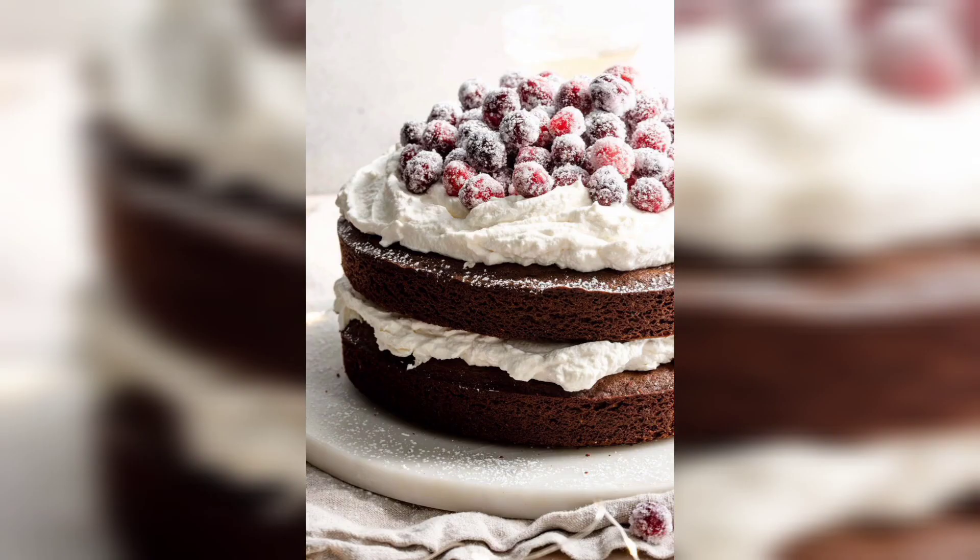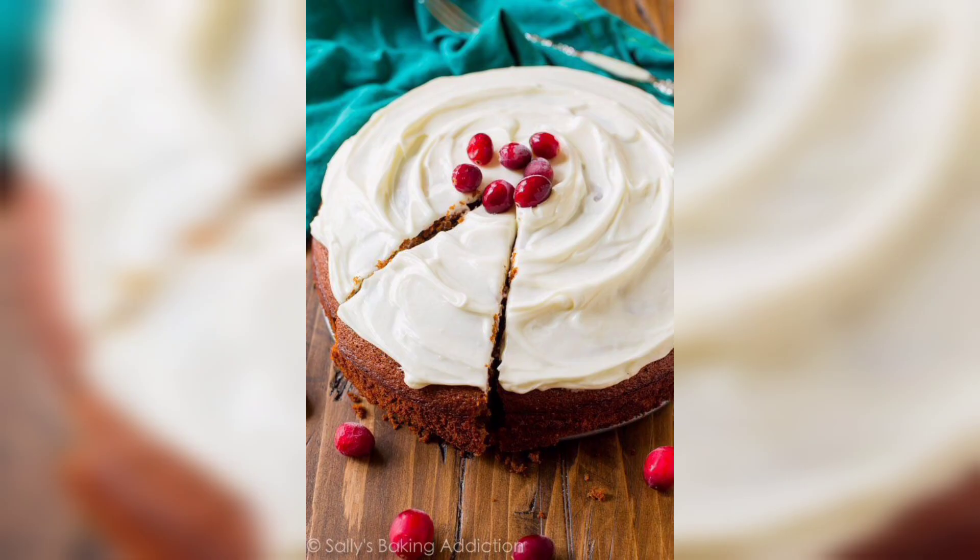It's a classic recipe that will bring a festive touch to any gathering. It can be served at weddings, Christmas parties, New Year's celebrations, Thanksgiving, and other special occasions.